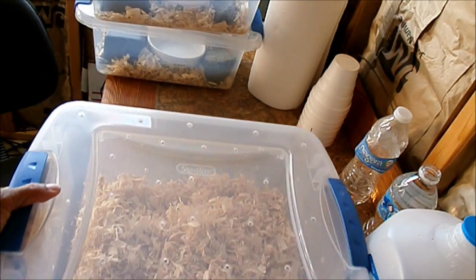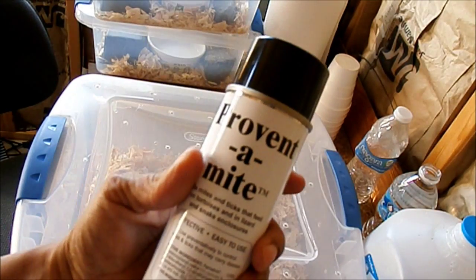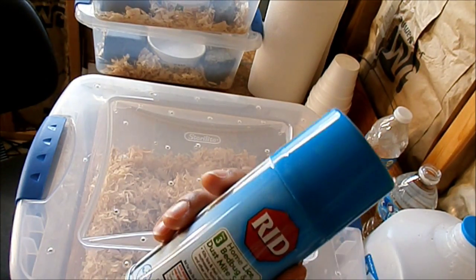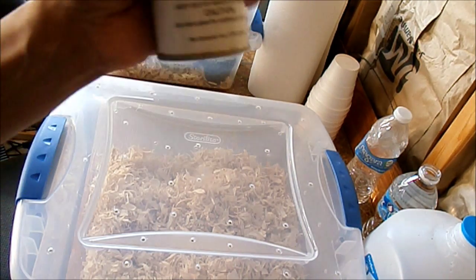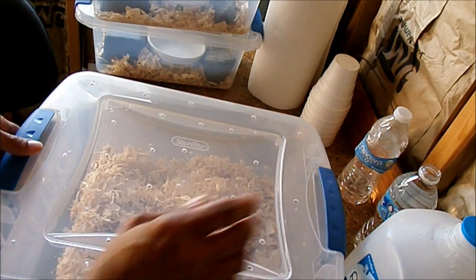These are the 15 quart Sterilites. Before I put the bedding in — that's aspen bedding — I also ordered this mite preventer. The snakes don't have mites, but I've been using this red one here; the active ingredient is permethrin or something like that. I have a spray I put on my dog that has that ingredient in it, and I was putting it on a paper towel and wiping them down, but I decided to go ahead and order this instead.